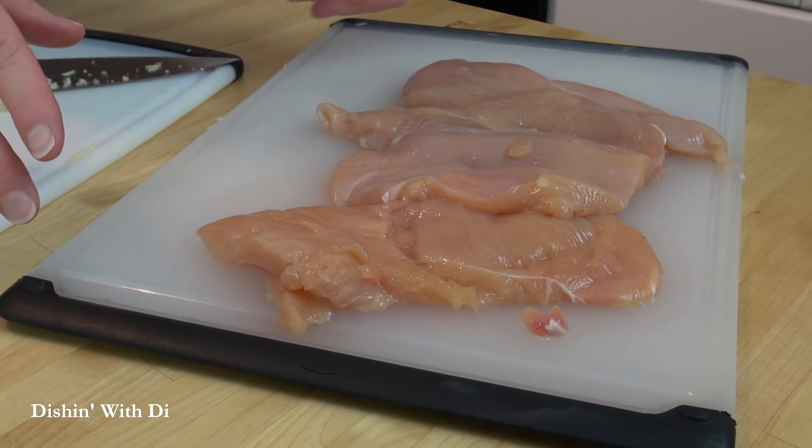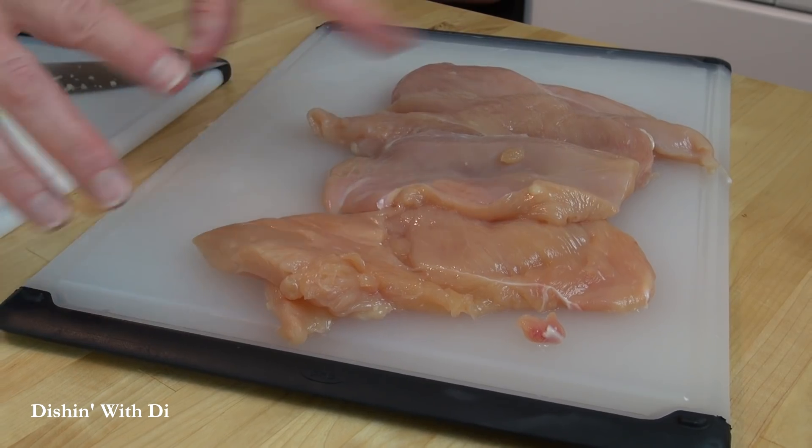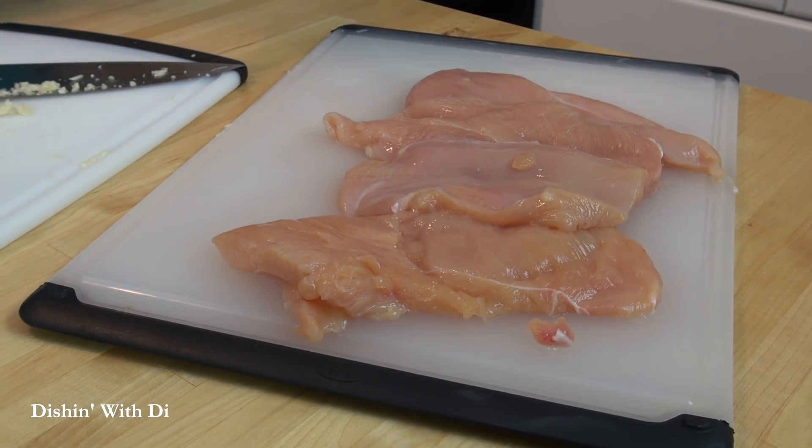Over here I have some boneless, skinless chicken breast that I trimmed and I actually sliced those lengthwise thin. I do that because I want them to marinate fast and I want them to cook fast — I'm kind of impatient and I just want to get it done.